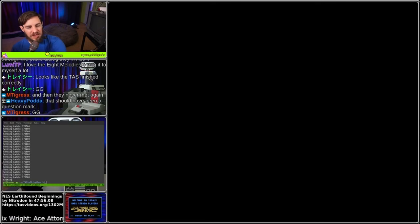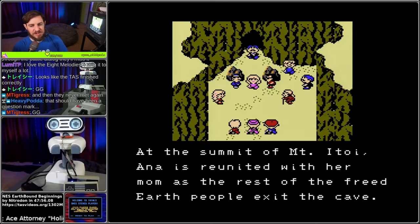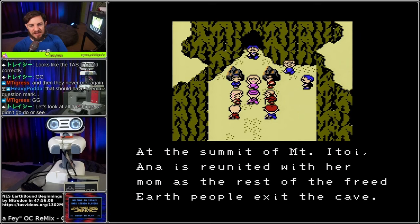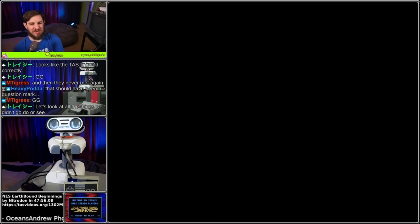That was the end of the input - you can see here that the run has finished. At the summit of Mt. Itoi, Anna is reunited with her mom as the rest of the freed Earth people exit the cave. I'm wondering what 1% was not complete - she said it was 99% complete and then shelved.